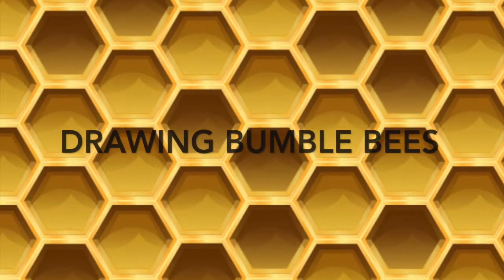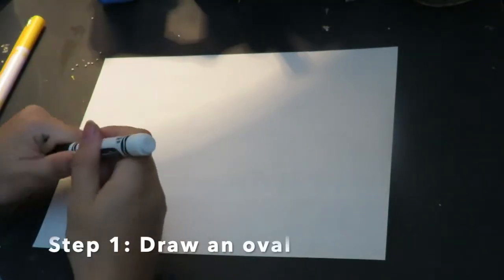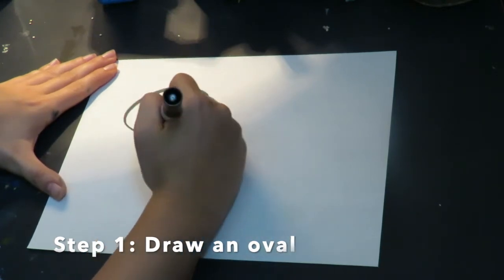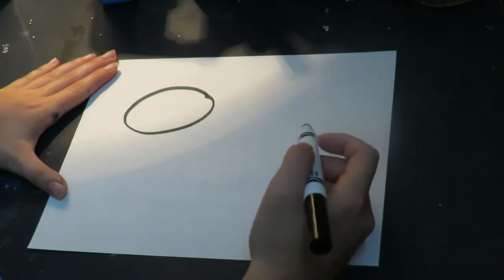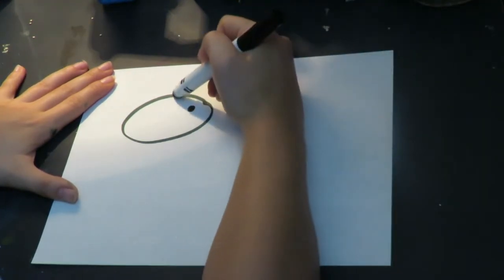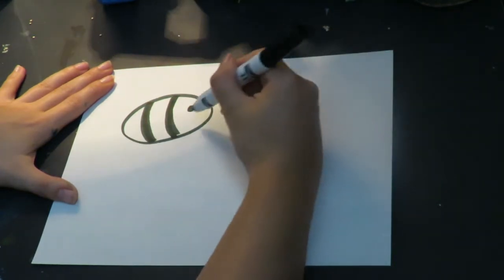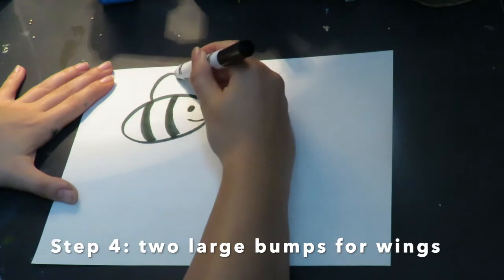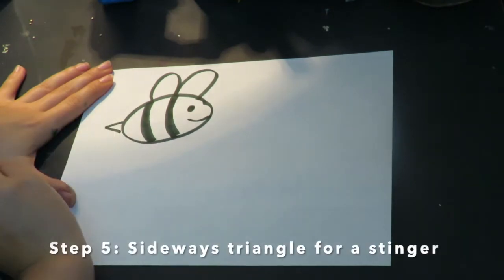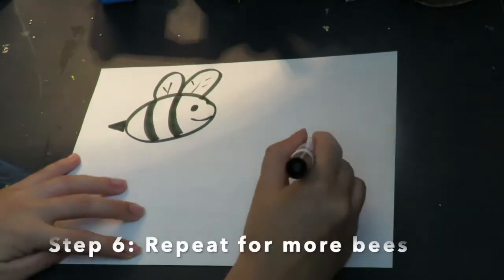Now it's time to draw our bumblebees. I need a white piece of paper, a black and yellow marker, and a pencil. I'm going to start by drawing an oval — you can use a pencil so you can erase, but I'm using a black marker so you can see it better. Then I need to draw the eyes and mouth, and the stripes inside of the body. When I draw my stripe I draw it as a curved line to make it look like my bumblebee is popping off the page. Now I add two large bumps at the top for the wings.